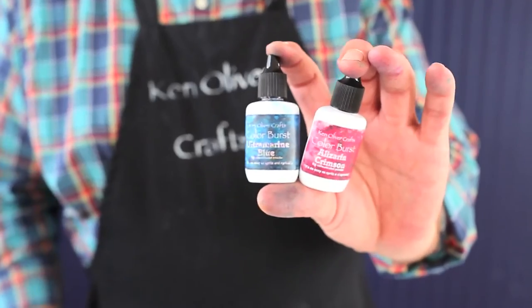Hey, I'm Ken Oliver. I've got something really cool to share with you today. It's called Color Burst. You're gonna love Color Burst. You can create beautiful backgrounds, you can stamp with it, and what's so cool, it's in a tiny little bottle and it's a microfine powder. It's so easy to use. All you do is sprinkle and spritz. Let me show you how it's done.